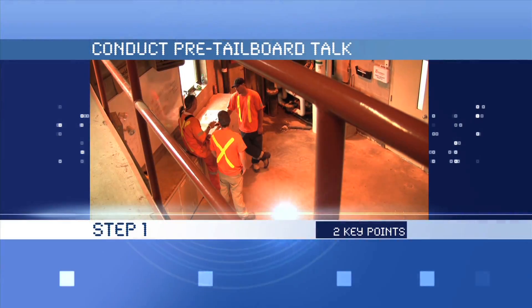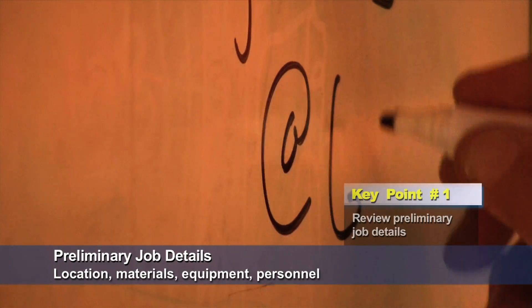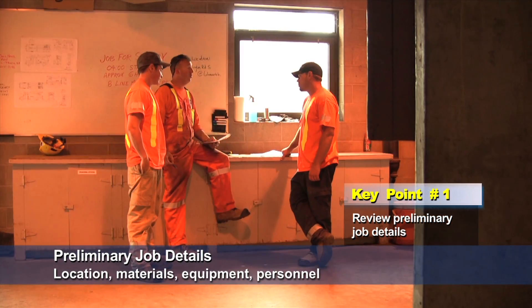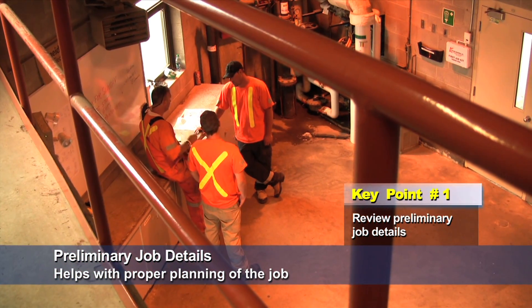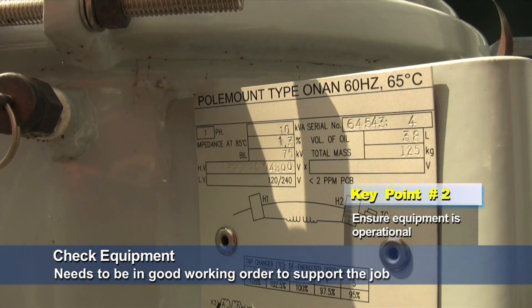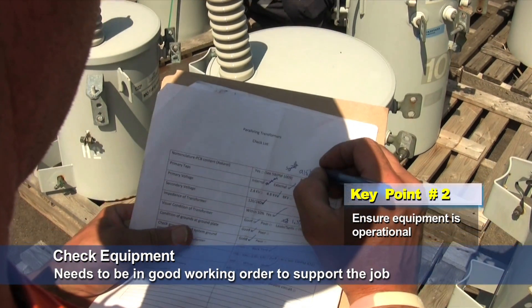Step 1, conduct pre-tailboard talk, has two key points. Review the preliminary job details including location, materials, equipment, and allocation of personnel — this ensures proper planning for the execution of the job. Ensure equipment is operational before leaving for the worksite, as equipment needs to be in proper working order to support the task.